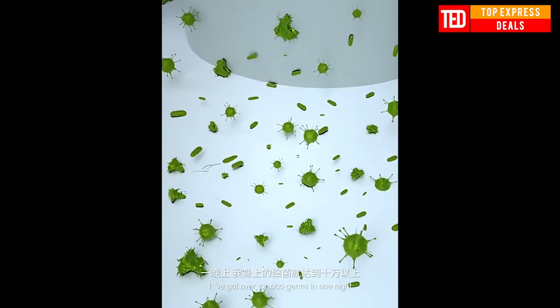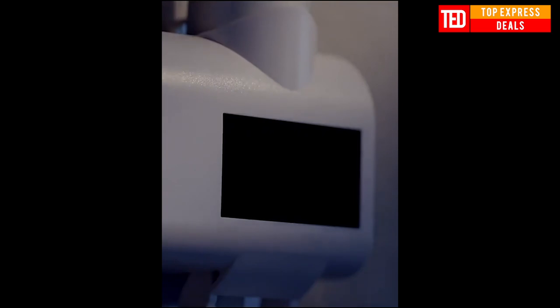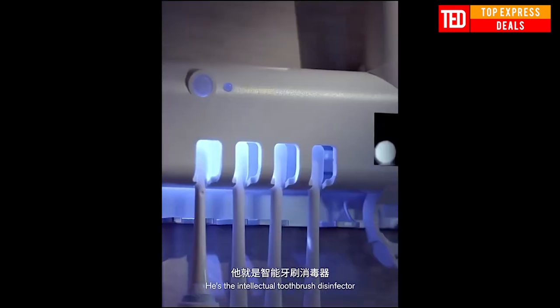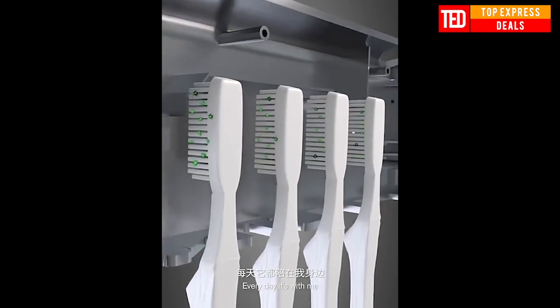Antibacterial Toothbrush UV Sterilizer — 2-in-1 UV light toothbrush holder and bacteria-killing cleaning machine. When the product is turned on, the power light turns on. In a dark environment, only the power light turns on when a person approaches, and when the person leaves, the ultraviolet light will turn on after a short while.